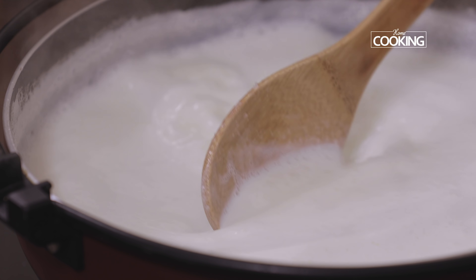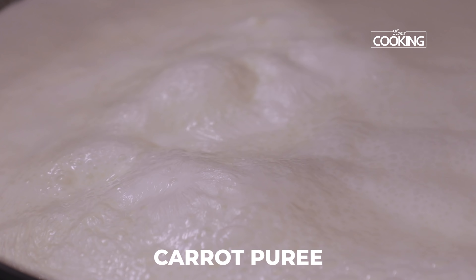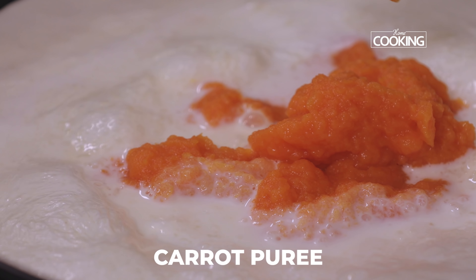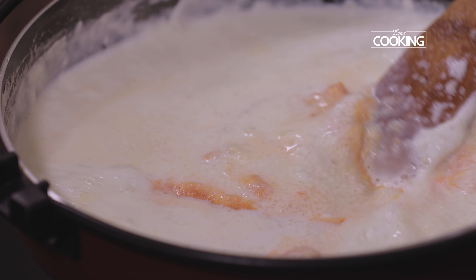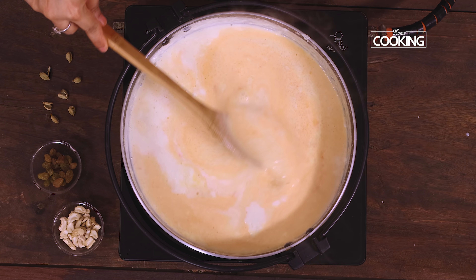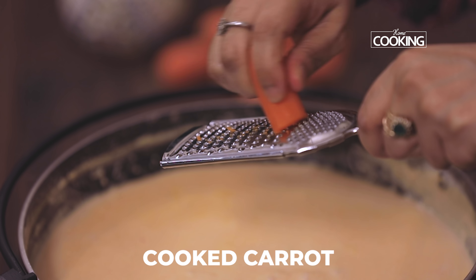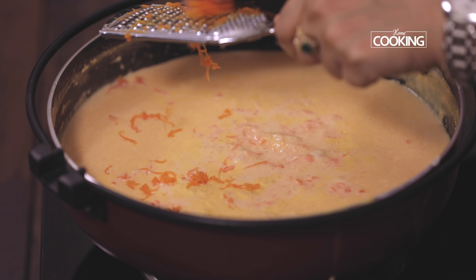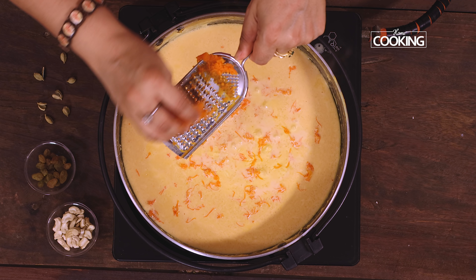In a nice wide saucepan, add one litre of milk. Once the milk comes to a boil, add the ground rice. The milk has reduced nicely and the rice is almost cooked, so this is a good time to add the carrot puree.